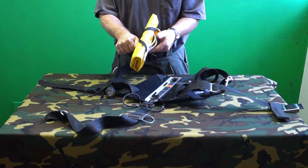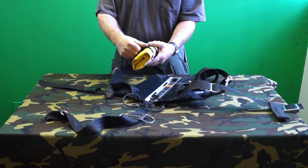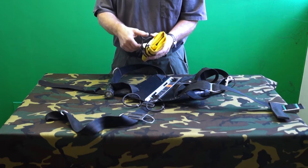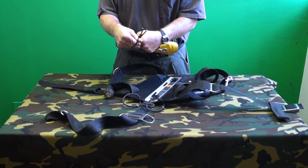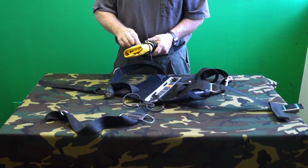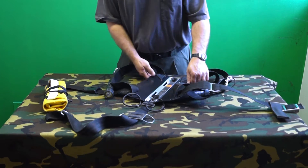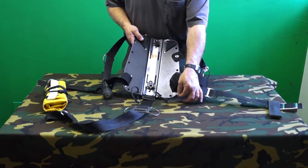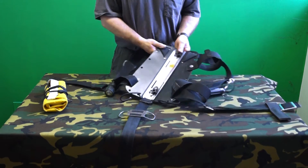Prepare the lift bag by carefully folding and rolling it up. The goal is a flat package no wider than the diver. Two bungee loops have been fit to the bottom edge of the backplate. I prefer ¼ inch diameter bungee.